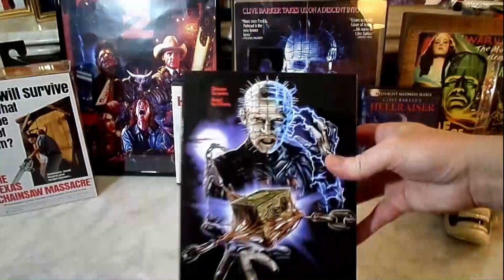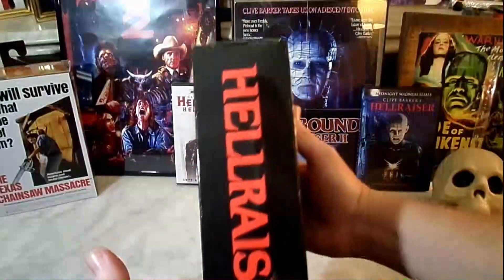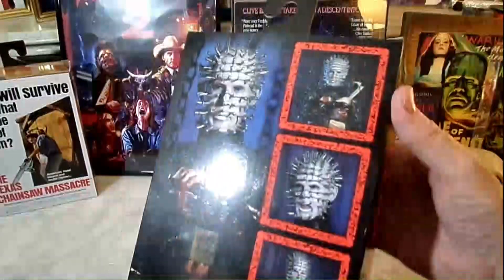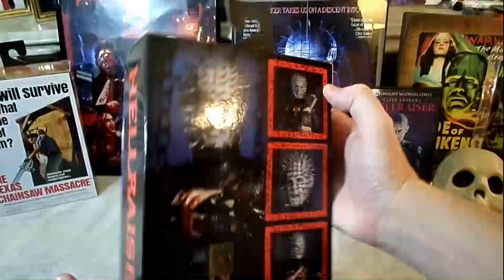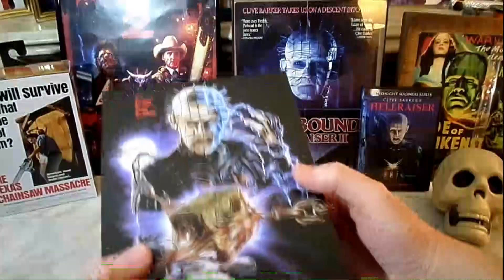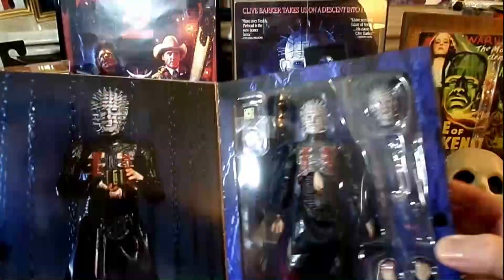I love that cover box art. It's so cool. I wish that was one of the movie posters. Maybe it was — I don't recall seeing that, though. I think they did a fantastic job on this figure, so congrats to NECA. Did a great job.